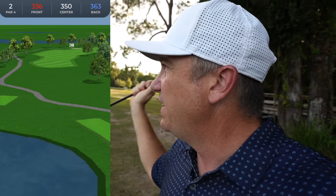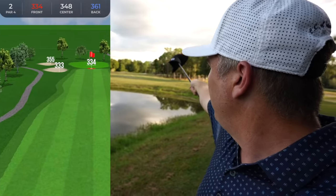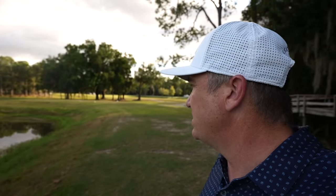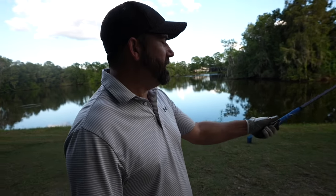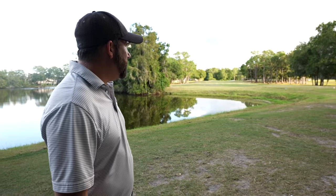Hole number two is a shorter par four but it's a tricky hole. You've got a big clump of trees and on the right, dead straight away, are some bunkers that are definitely in play at 245 yards out. The tee box also kind of tries to mess with your head and push you right into the trees — you've got to kind of overcome that.